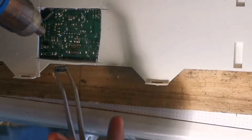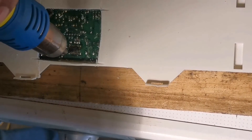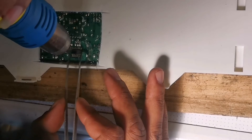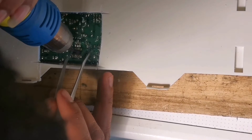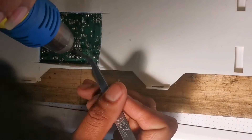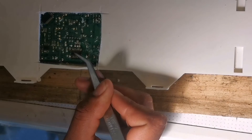Now we're putting the replacement part in. You're going to have to press it until the solder hardens.